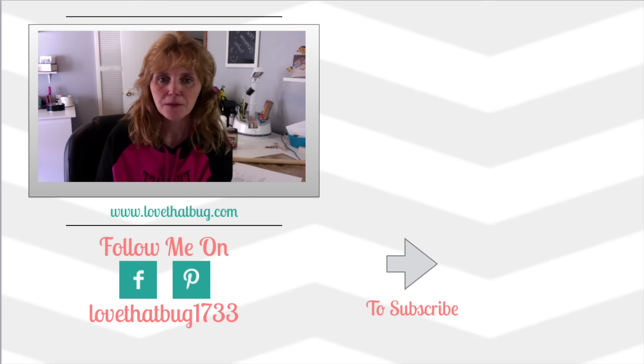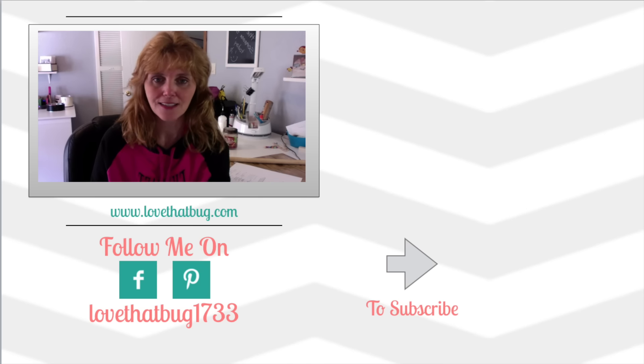Hey guys, this is me Stace. Thank you so much for watching my video today — I certainly do appreciate it. I also hope that you guys liked the video. If you did, please give me a thumbs up so I know you like these kinds of videos. Also, if you have not already, please subscribe to my channel — this will get you notified whenever I do a new video. Thanks so much for watching. Have a great day and I will see you guys next time. Bye-bye!